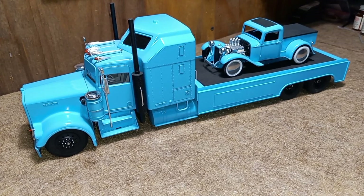Hey guys, welcome back to the channel. I appreciate you guys showing up. Wanted to show you another one of my previous builds — this is the Kenworth big rig hauler, as I call it.